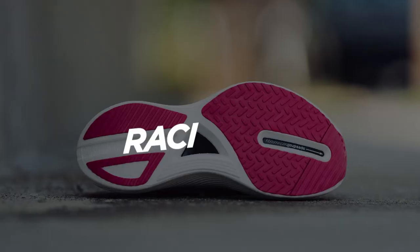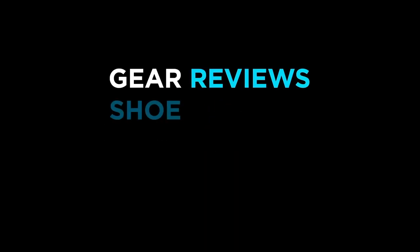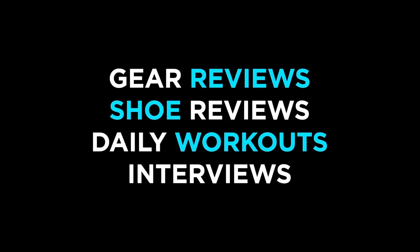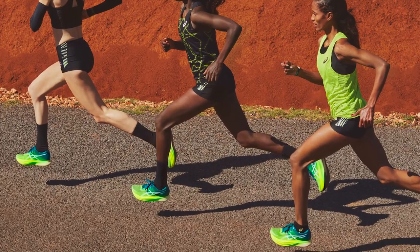Hey, what's up? It's Caroline with Fleet Feet and today we're going to be talking about carbon plated racing shoes. If you've been to a race in the past few years, you've likely seen runners wearing carbon plated racing shoes, or maybe you've tried them yourself.